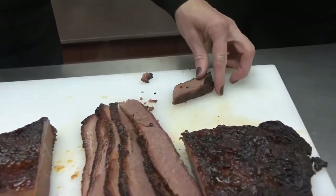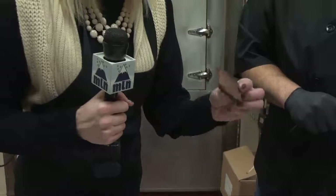Give it a shot — okay, it's going to be a little bit warm. Yeah, that's really good. We'll be right back after this break.